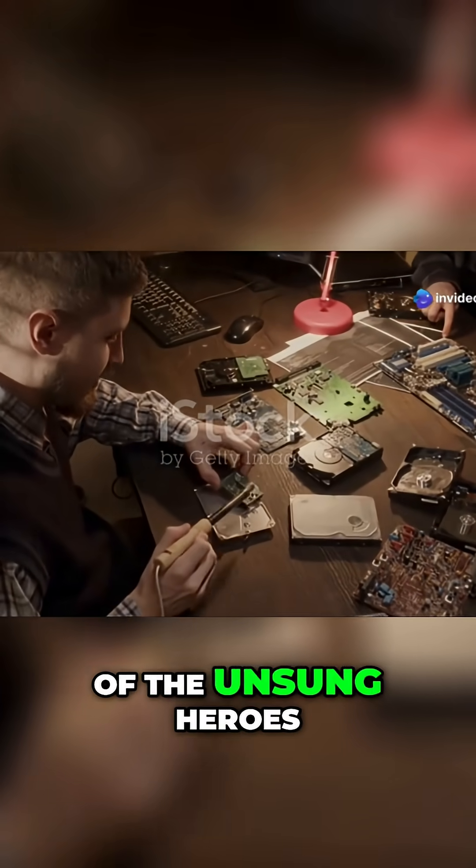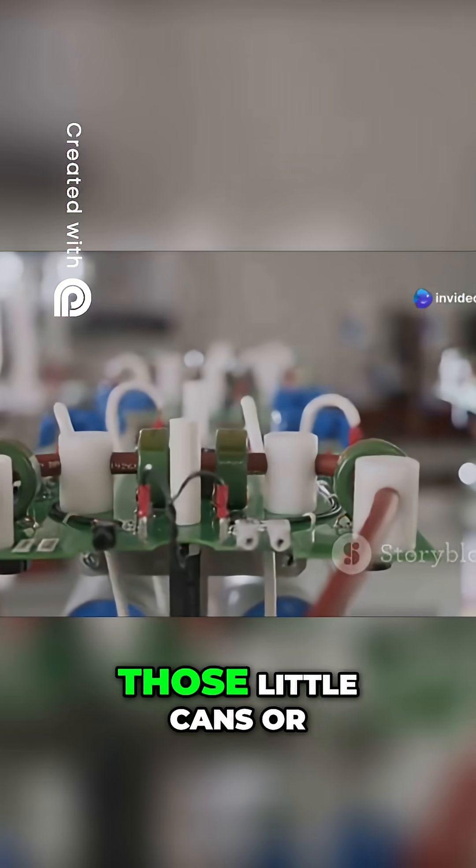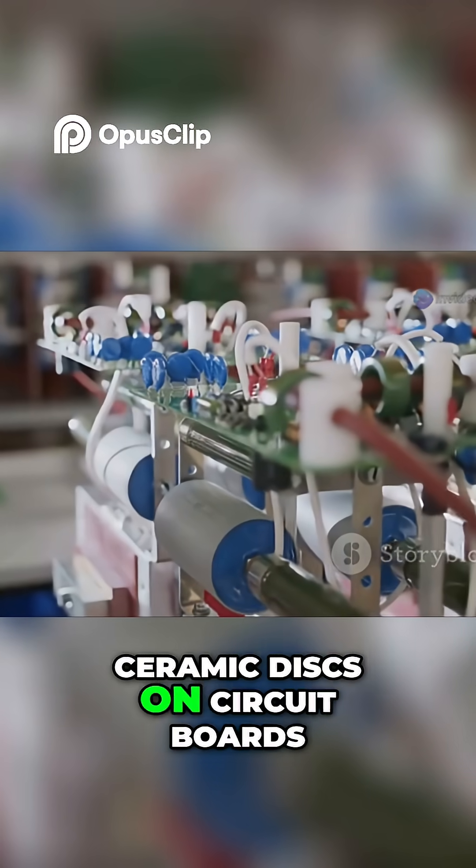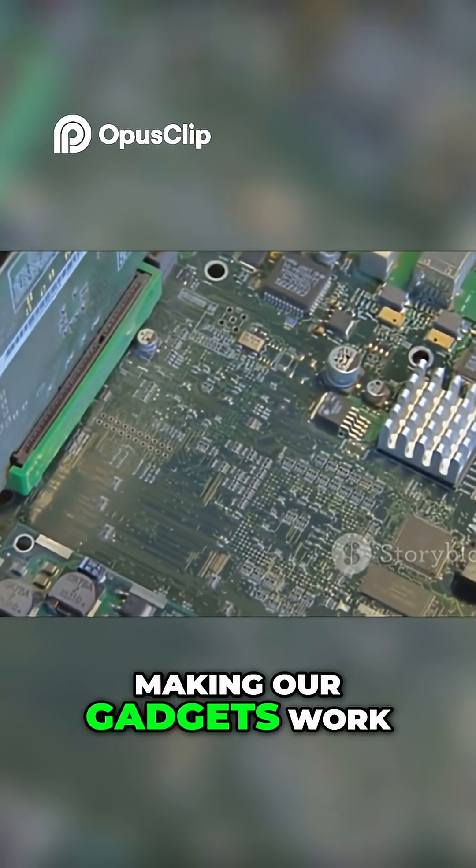Let's talk about one of the unsung heroes of electronics: the capacitor. You've seen them — those little cans or ceramic discs on circuit boards. They might look simple, but they're fundamental to making our gadgets work.